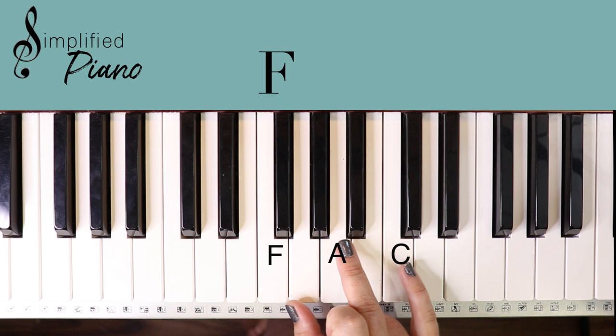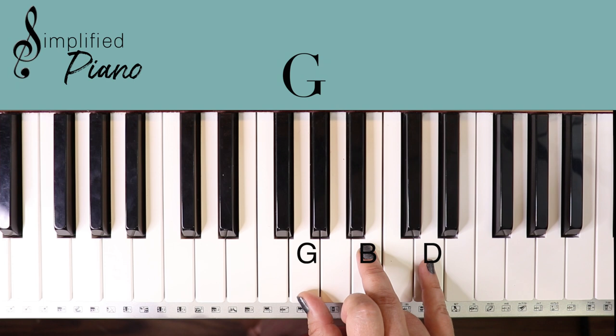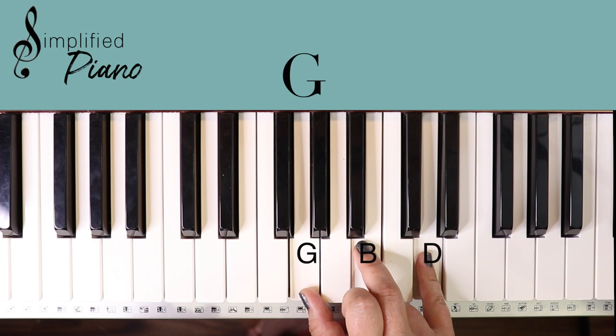Then we have an F chord: F, A, C. G chord — move up one note: G, B, D. A minor — move up one note: A, C, E.